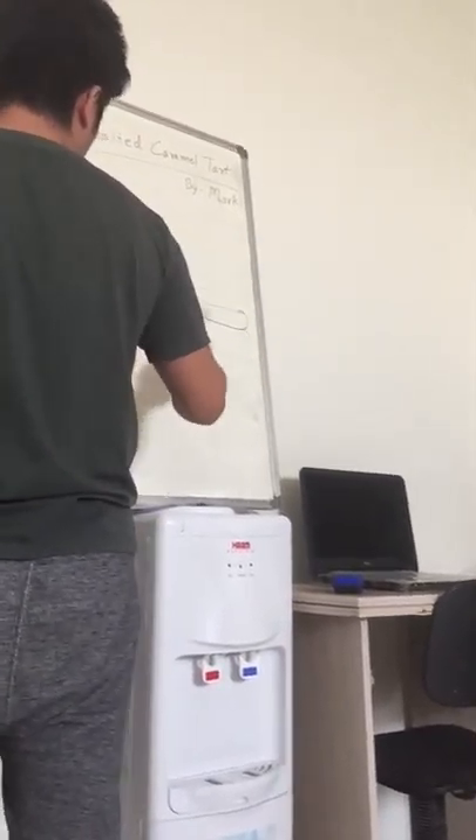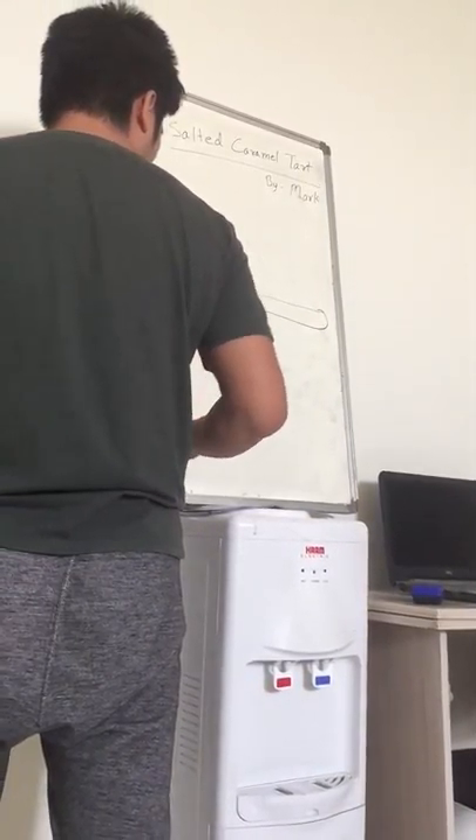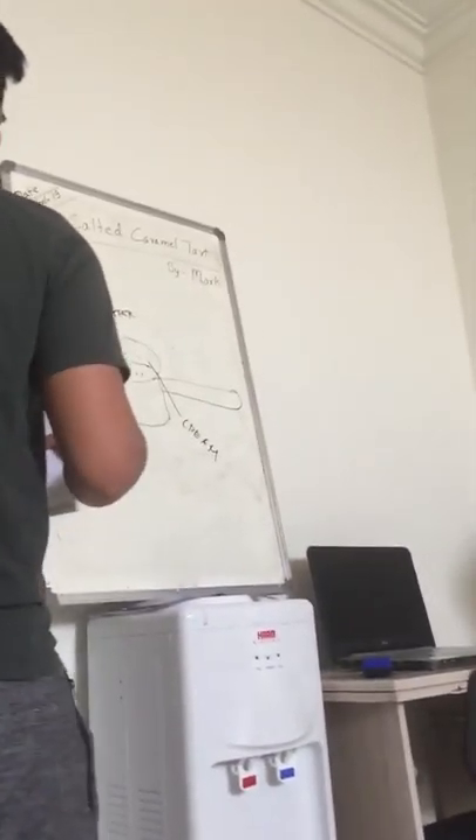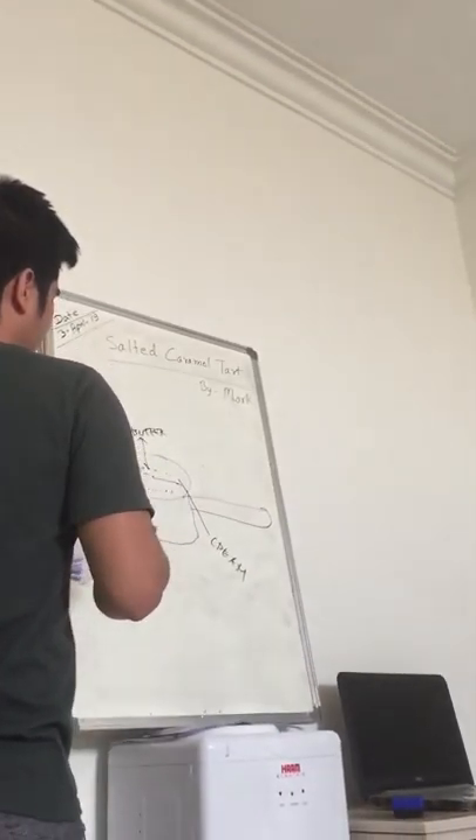Turn off the fire — it's already turned off. Now you work the cream. Cream and vanilla essence.